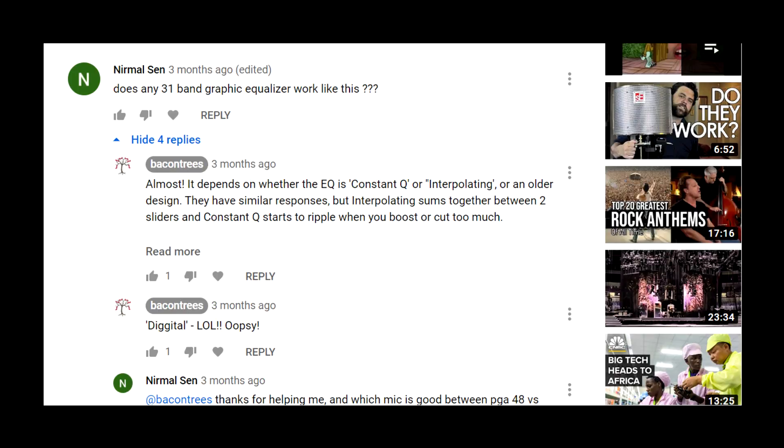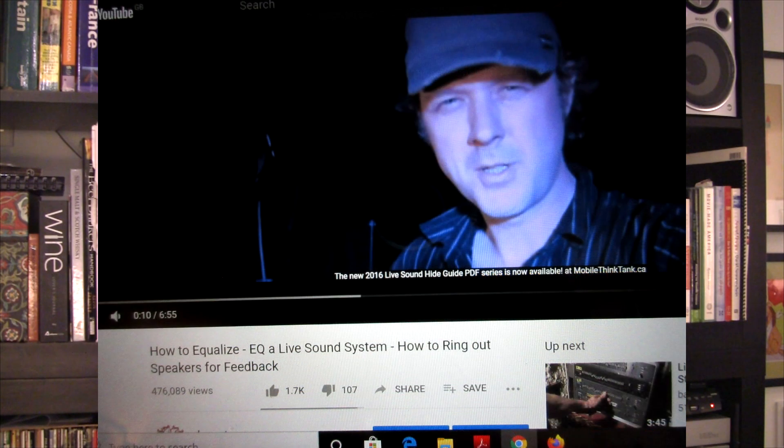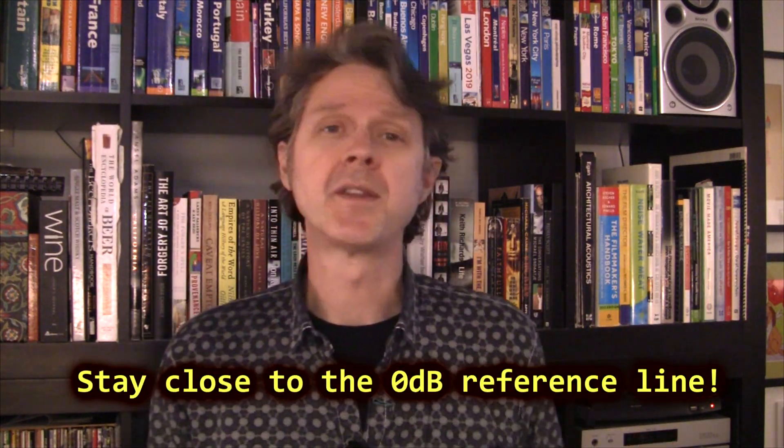I had a comment today from Nirmal Sen from India asking the question: does any 31-band graphic equalizer work like this? In response to my video from 2011, 'How to equalize a live sound system, how to ring out speakers for feedback?' The answer is almost, if you stick close to the zero line.